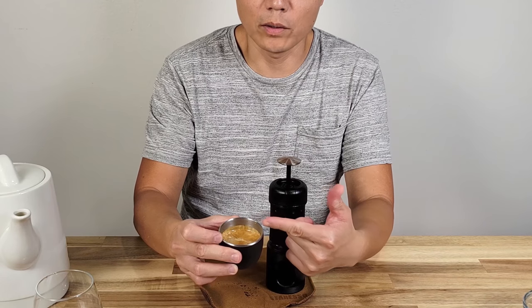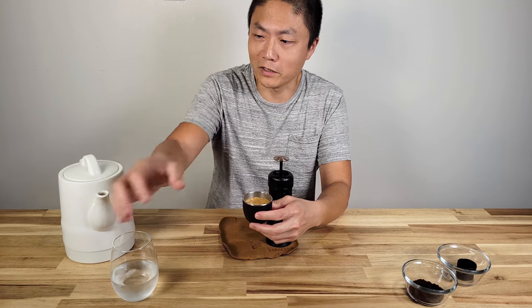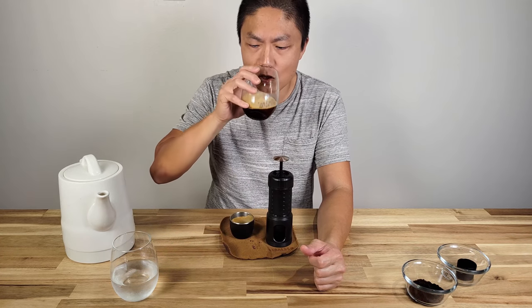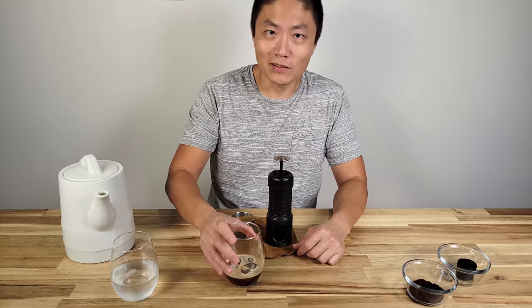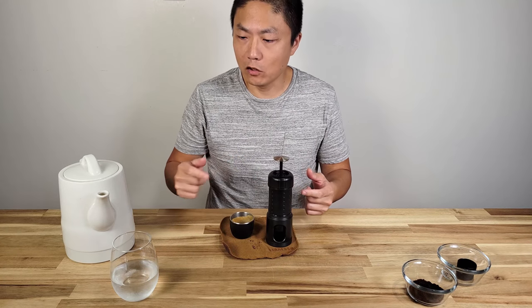You can see the crema on top — this is legit, a real cup of espresso. It tastes just as good as the machine we have at home. That's using hot water. Let me wash this up and then demonstrate the cold water method.